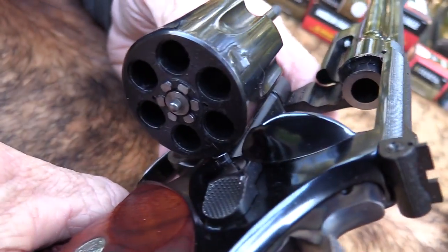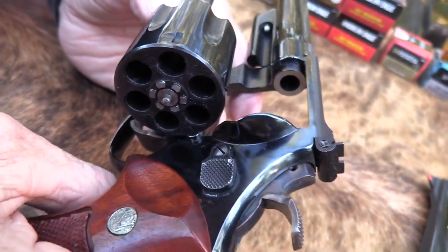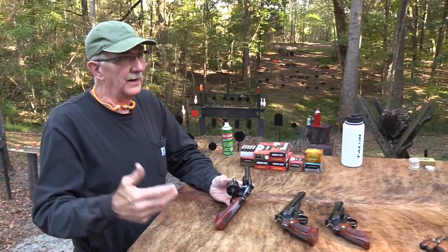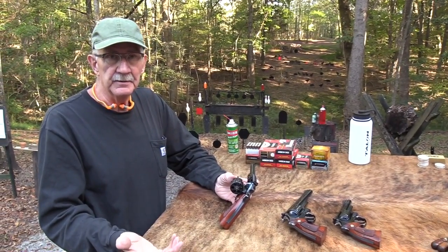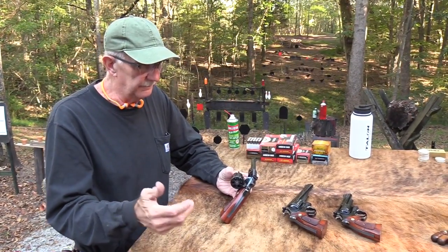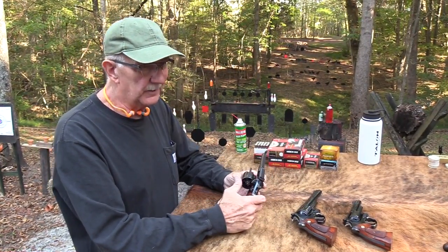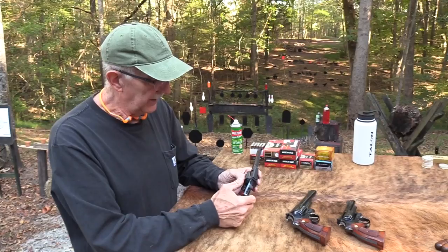What I thought we'd do — I think we've done this once or twice over the 12 years — I'm just going to show you what I do. I was going to bring it out and take some shots and sight it in earlier. I meant to do it, but I've had it for a couple of months and just haven't done it. So let's just do it in a video.